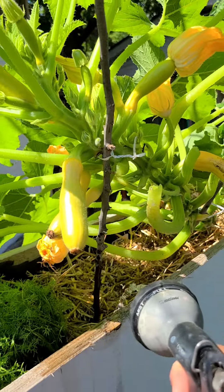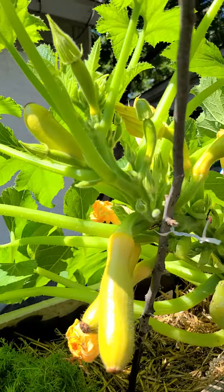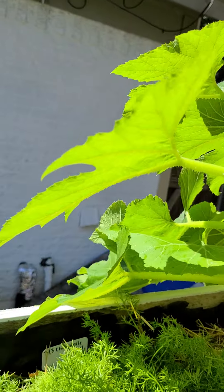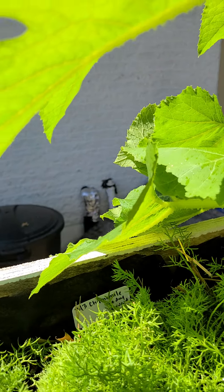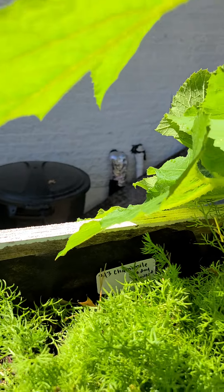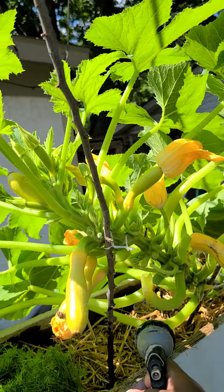I had an oregano plant over here too, but this is my squash plant right here.